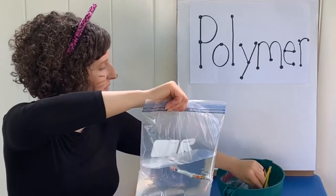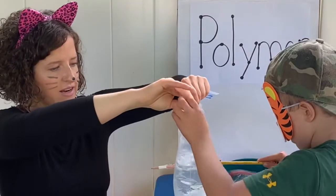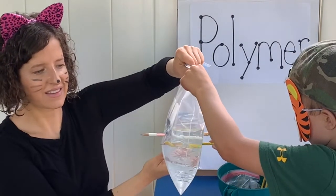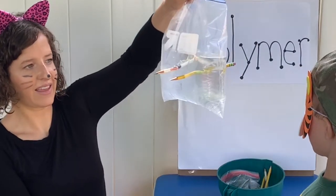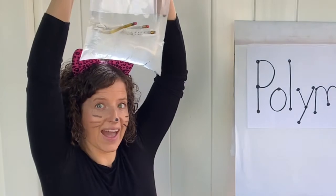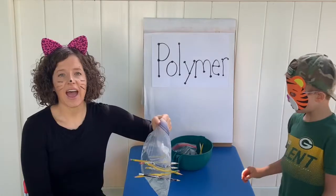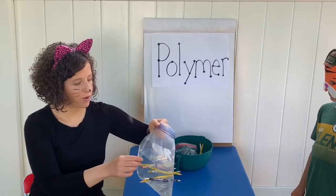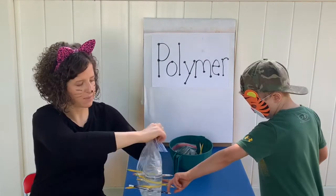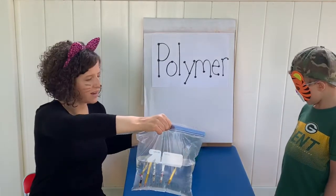Let's try with the flat edges — let's see if that's different. Stick it in another spot. Here it goes. Are you leaking out? Try it over my head. When we pull the pencils out, the hole is going to remain because the molecules were pushed aside and the hole is going to remain.